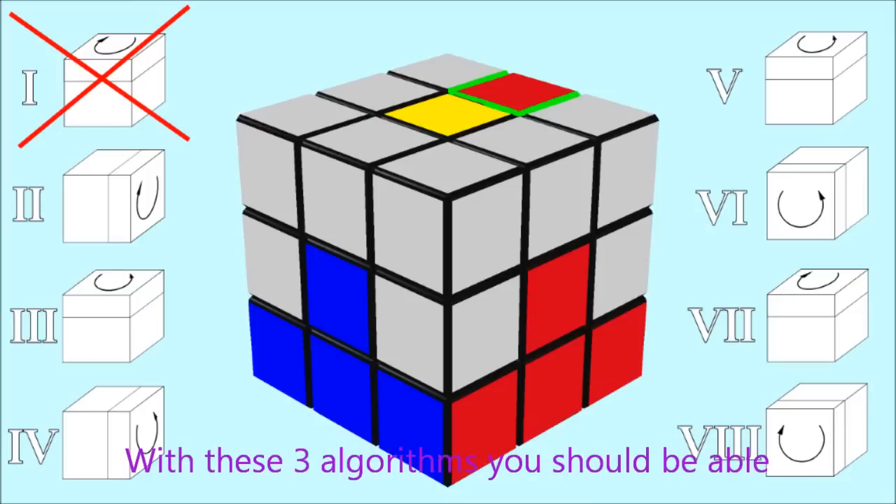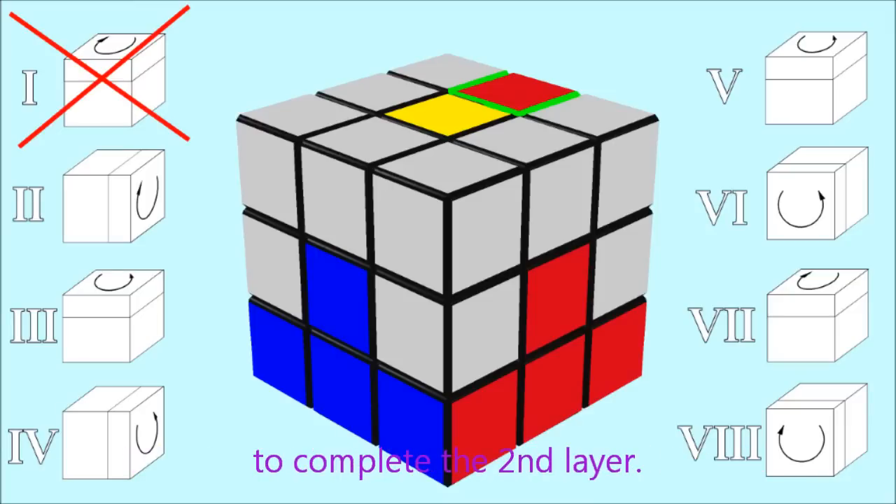With these three algorithms you should be able to complete the second layer. To be continued.